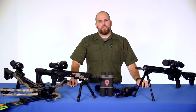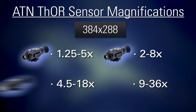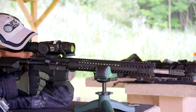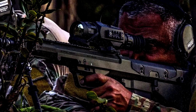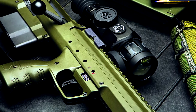The Thor HD with the 384x288 resolution sensor is available in four magnification models: 1.25-5x, 2-8x, 4.5-18x, and 9-36x. The Thor HD with the 640x480 resolution sensor is also available in four magnification ranges: 1-10x, 1.5-15x, 2.5-25x, and 5-50x. The higher resolution affords a higher magnification range because as you zoom in you don't experience as bad pixelation as you do on lower sensor resolutions.